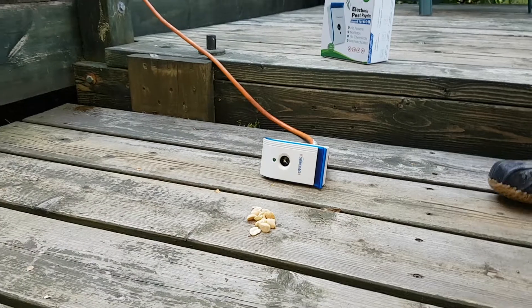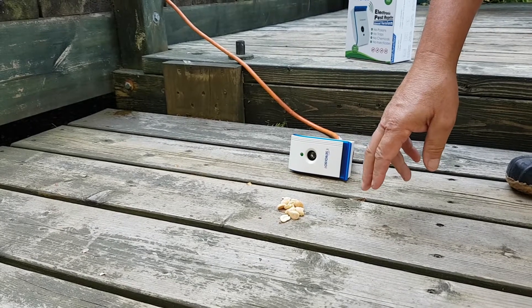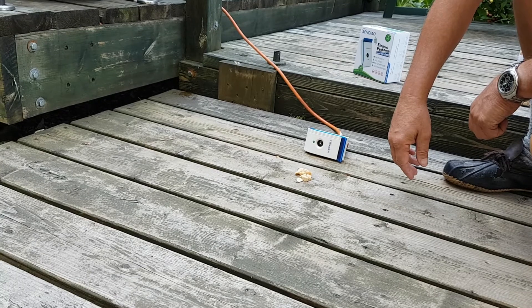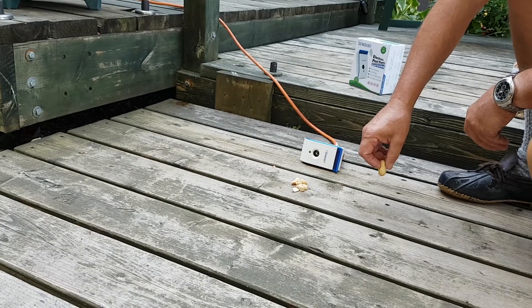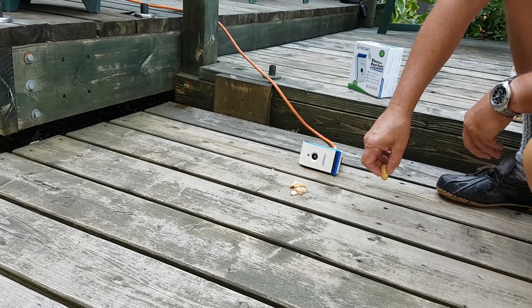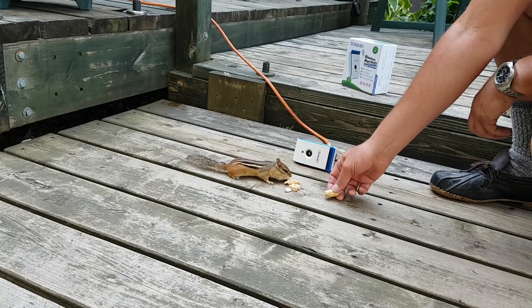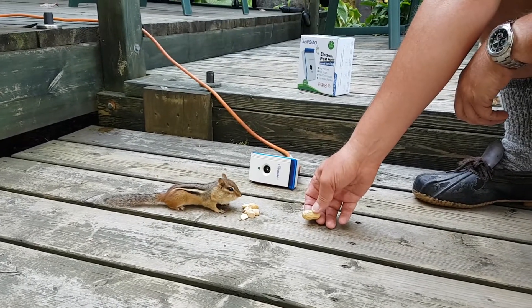Come on, Chip. Here he is — come on, pick these up. Take note that this thing is about six inches from his ears and it's on full.